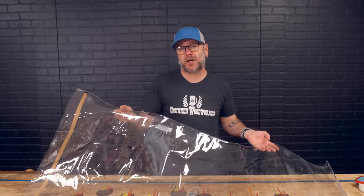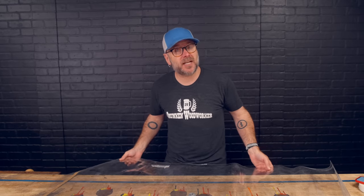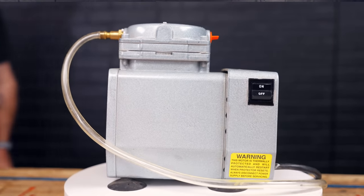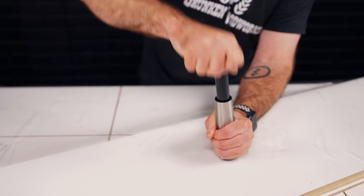One of the things that I found intimidating about vacuum press veneering is I just assumed that you had to have a perfect vacuum seal on the bag, and it turns out you don't. It's okay if you have small air leaks because your vacuum pump is going to overpower those leaks. This is the vacuum pump I'm using — it comes from Rockler. I've had this for a couple of years and I've used it with vacuum pods to hold my work down to my workbench, so a vacuum pump will get multiple uses in your shop. If a vacuum pump isn't in your budget right now, you can use a hand pump, which we will show later in the video.